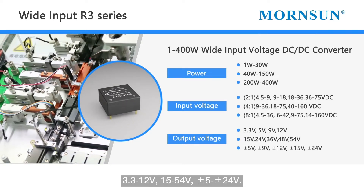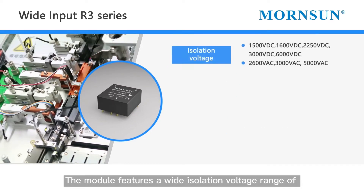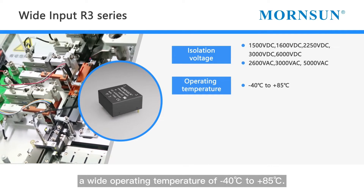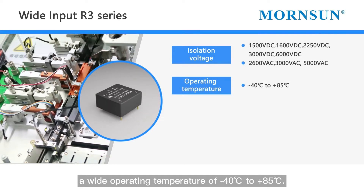The output voltage is 3.3 to 12 volt, 15 to 54 volt, and plus or minus 5 to plus or minus 24 volt. The module features a wide isolation voltage range of 1500 to 6000 VDC and 2600 to 5000 VAC.